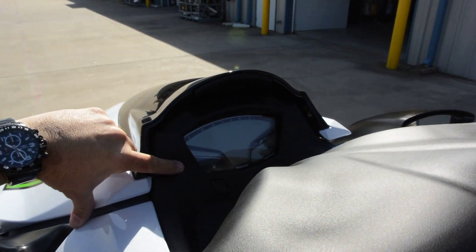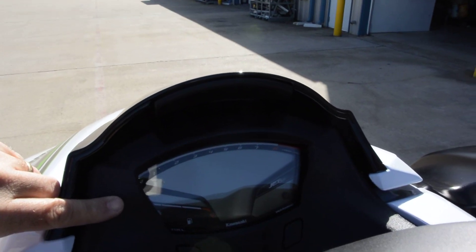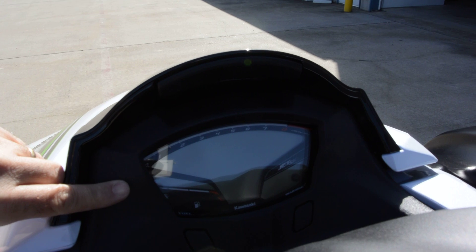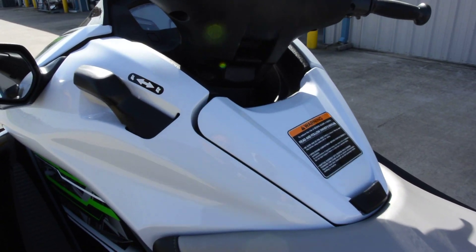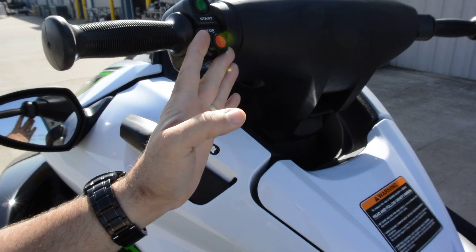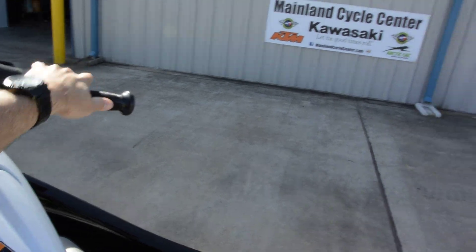Really great digital instrumentation with everything you need: fuel gauge, tachometer, speedometer, hour meter, clock, warning lights — all of that good stuff. Pretty standard controls. Your lanyard clicks in here, your start button, and your throttle.